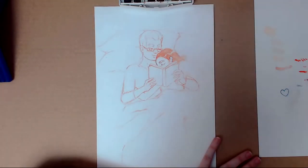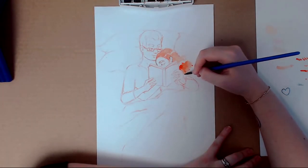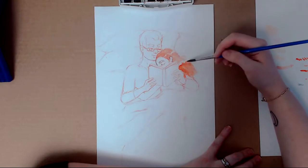I did the sketch with a red pencil so it would look a little bit softer, because I wanted this to look like a soft, cute moment with a couple.